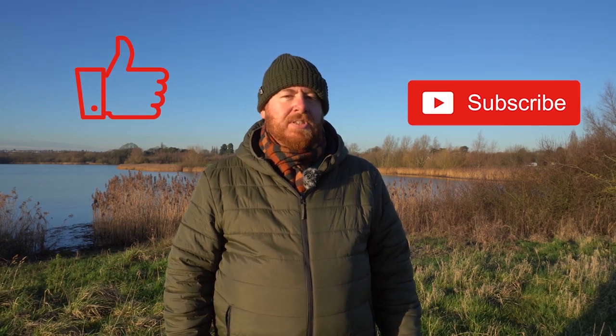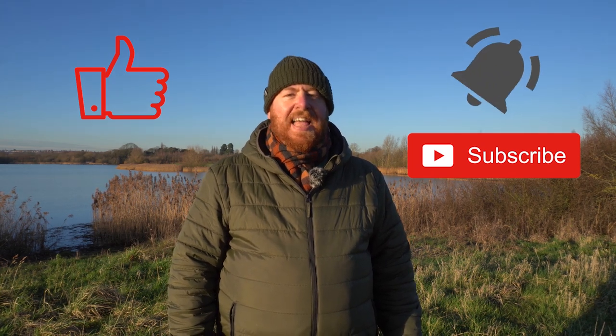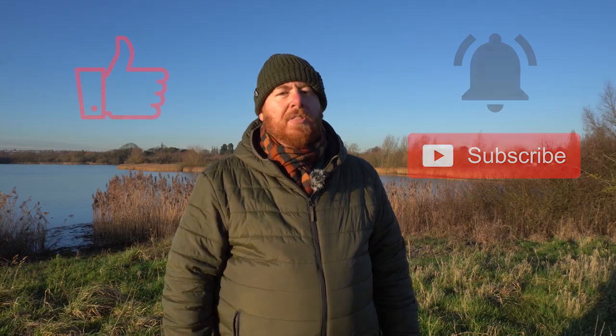Hopefully you saw how useful the gimbal is in action. What do you think is the next most important bit of kit for a wildlife photographer after your camera and lens? I'd be interested to hear your thoughts, so please leave a comment below. If you found today's video useful please hit the like button, and don't forget to subscribe and click the little bell button so that you get notified next time I put out content. Thanks for watching and I'll see you on the next video.